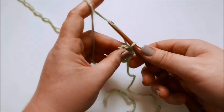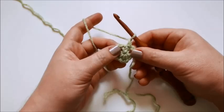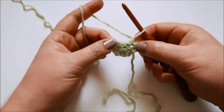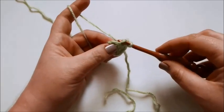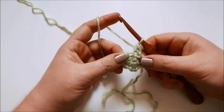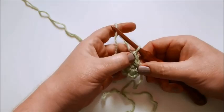For round two, begin with a chain one — that brings our yarn up to the height of our new stitches. The next thing you're going to do is single crochet in the back loop only of the first stitch, which is the stitch that has the slip stitch in it from round one. If you have trouble finding it, grab your chain two spaces on either side and pull them outwards just a little bit to find the loops better. Optionally, place a stitch marker into the two loops of the single crochet you just made to make joining easier later.